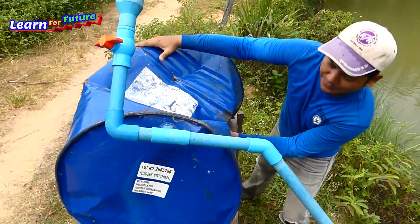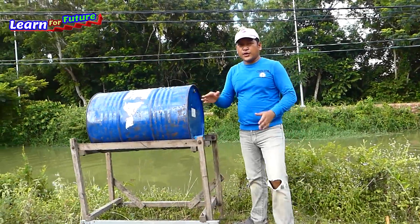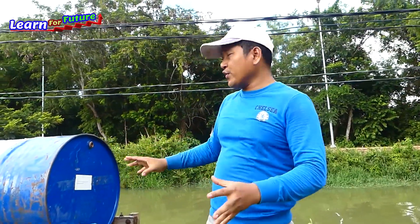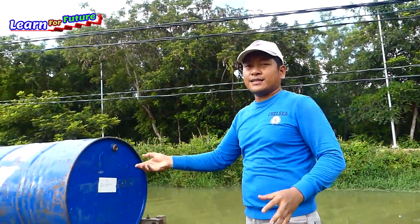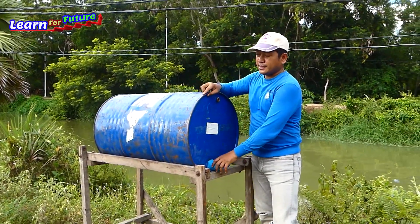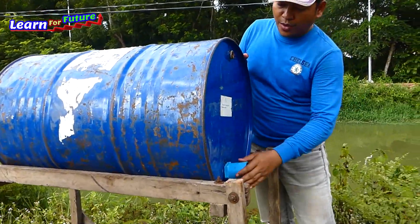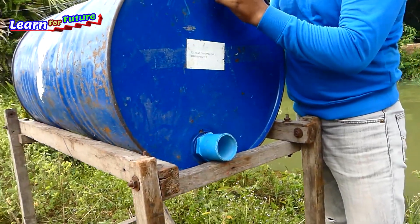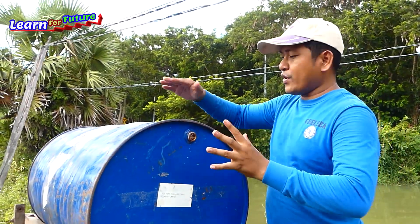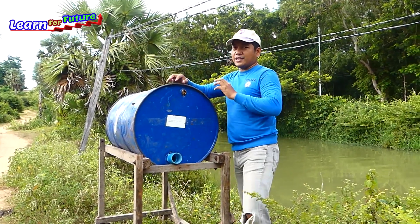Good morning everyone. Today I will make a drum pump to suck water from this river without any drilling of the drum. This is the original metal drum from a gas drum, and I'm going to use the original holes — the 60 millimeter one here and the 27 millimeter one here. I don't drill anywhere in the drum; I just use the original holes. Let's see how I install it and how it works.